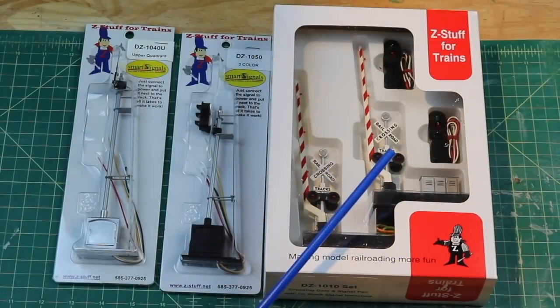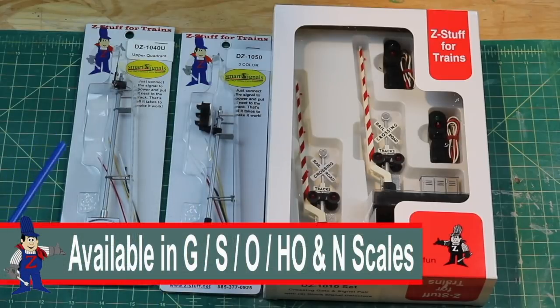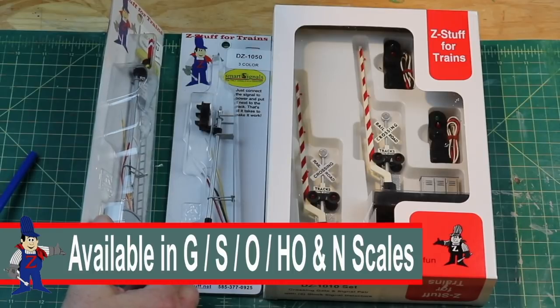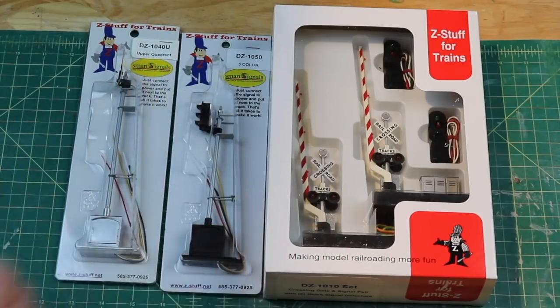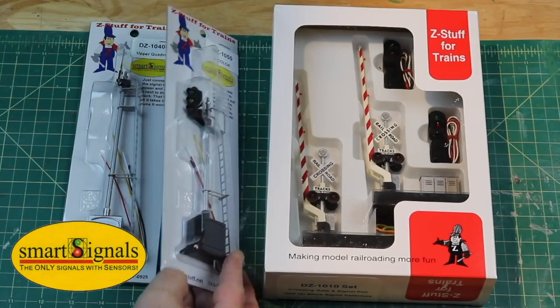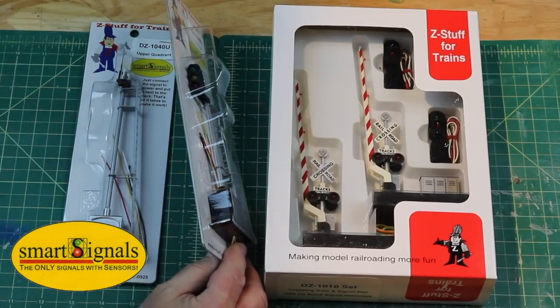All right, three things came in this package: the crossing gates, a three-color signal light, and this signal — I like to call it a little flag on it — that's also the upper quadrant. These have little sensors in them and require nothing to go on the track. As a train goes by, there's a little light here that's going to be picked up as the train passes, and you can adjust the tolerance of that.